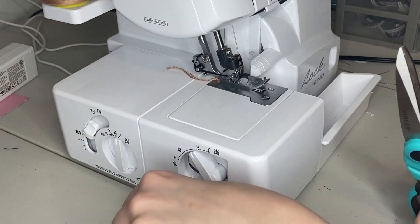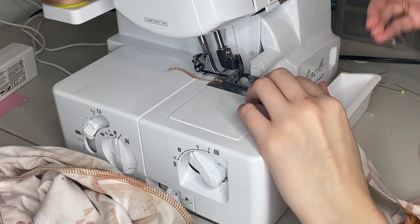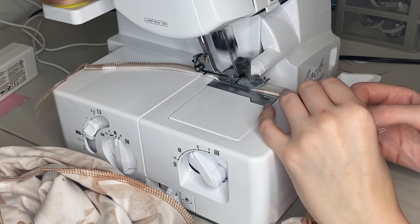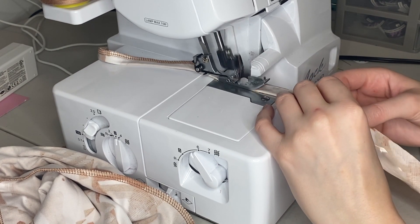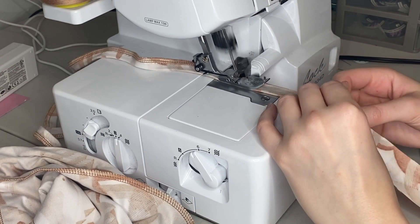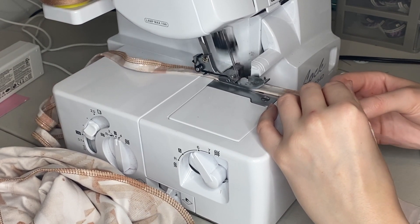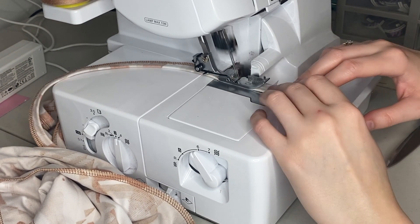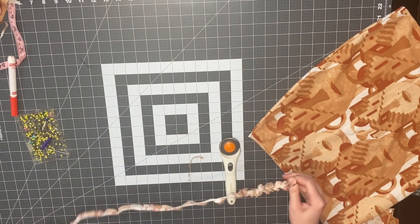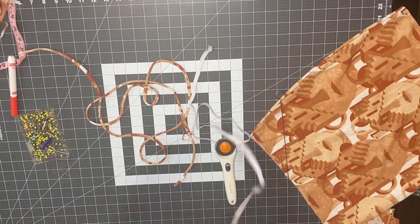Since the fabric is stretchy, make sure you don't pull it while sewing, otherwise it'll look wrinkly and wavy. I always like to add clear elastic to my straps — it just makes it so much nicer and the seam won't break if you pull it. The link for it is in the description. If you don't have a serger, just add more seam allowance and sew with a zigzag or hem stitch. Now I'm turning the strap right side out with my strap turner — link also in the description.